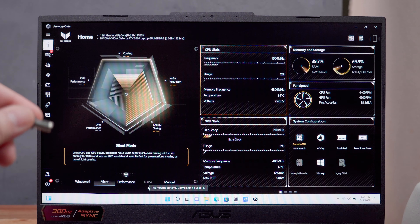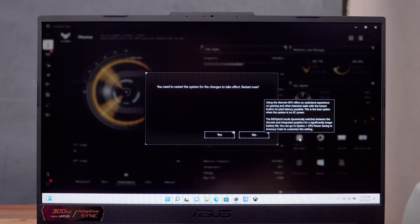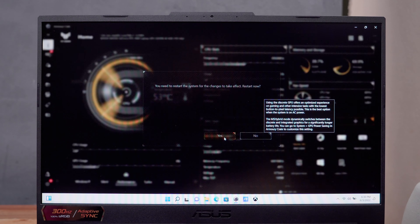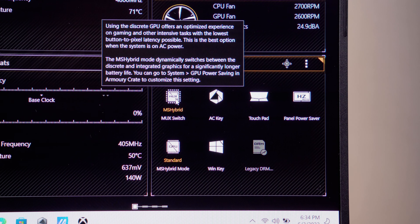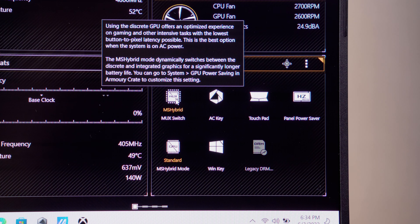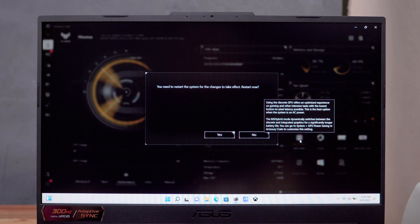It's worth noting that turbo mode is only available when the laptop is plugged in. Also, a system restart is required whenever you switch between MS Hybrid mode and discrete GPU mode. MS Hybrid automatically switches between integrated graphics and the RTX 3060 to prolong battery life, while discrete GPU mode uses the RTX 3060 directly for better performance.